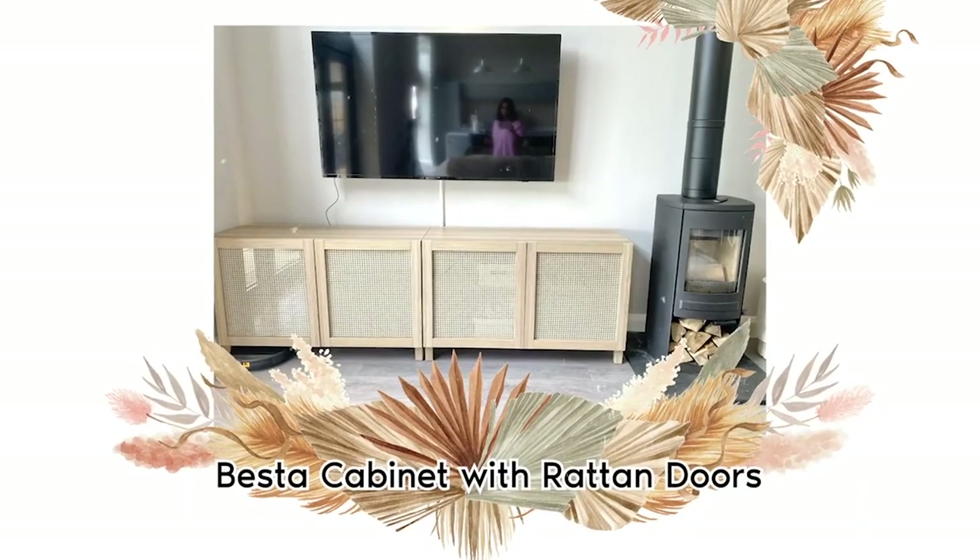Hi guys, welcome back to my channel. If you're new, thanks for tuning in. Today I'm going to be doing two DIYs. The last time I did a DIY was our TV unit cabinet doors in rattan and they turned out pretty good. It's been quite some time so I thought I'm due for a DIY video. I've been looking forward to doing these two because I've seen them all over TikTok and Instagram — they look pretty easy and fun to do.